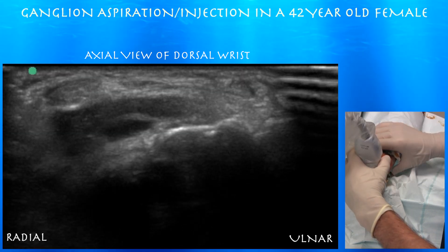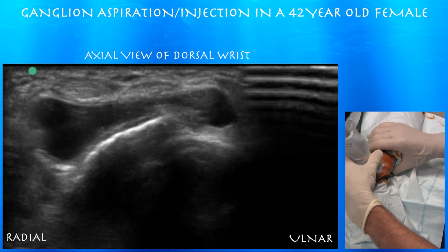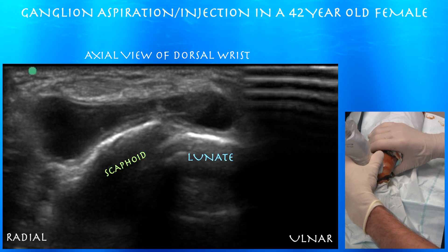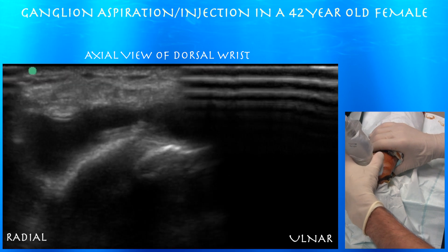As you go a little bit distal, you can see the extent of the cyst. It's pretty big — like a dumbbell actually, or like one of those little doggie bones, running under the tendons.